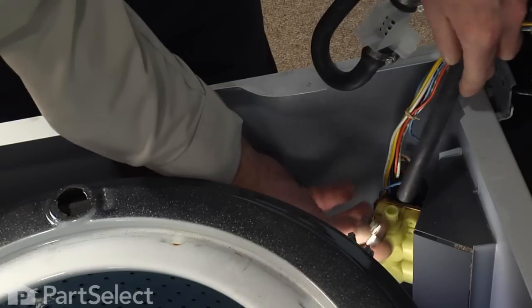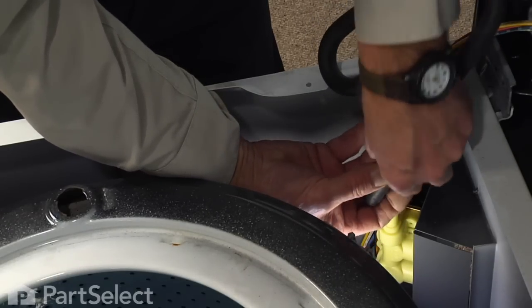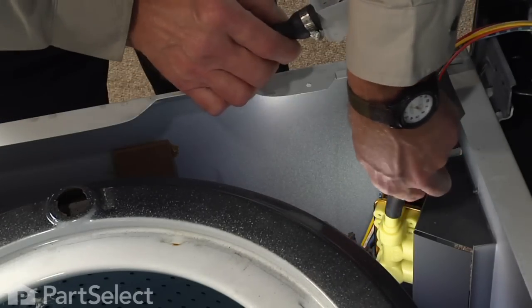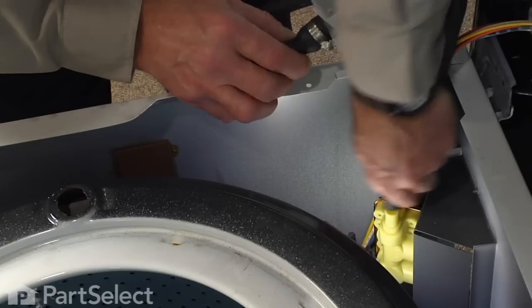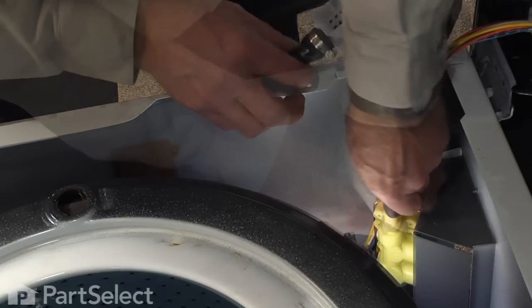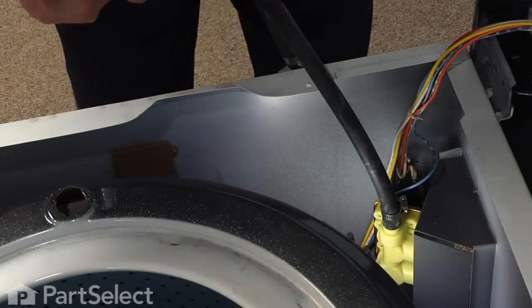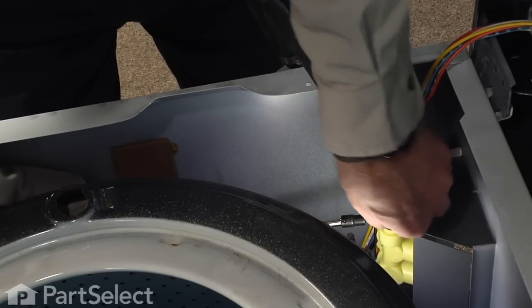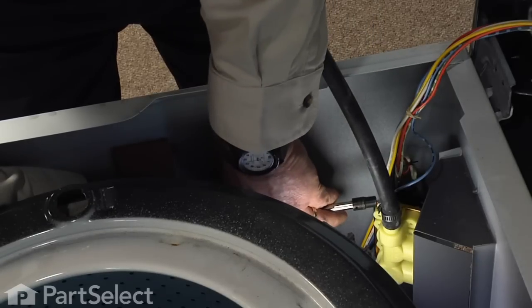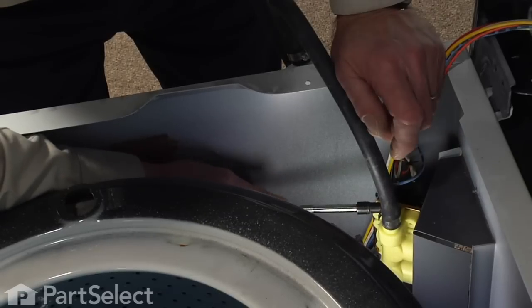Now to install the new assembly, we'll first put the original clamp back on the outlet hose from the valve, and we'll slide that hose over the outlet. Make sure it is pushed down all the way onto the valve, and we'll line that clamp up so that it is accessible from the front, and tighten it firmly.